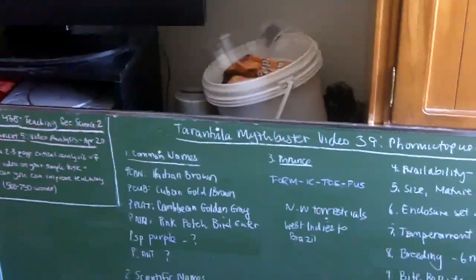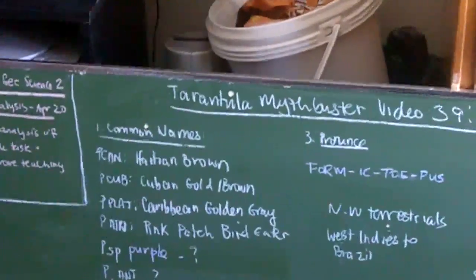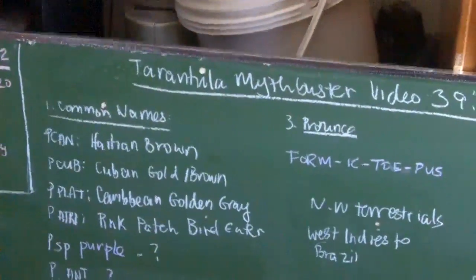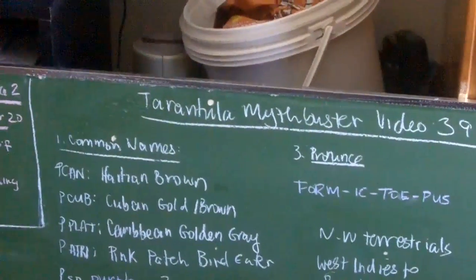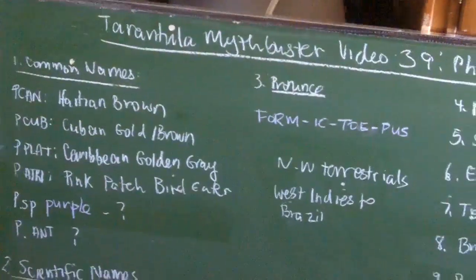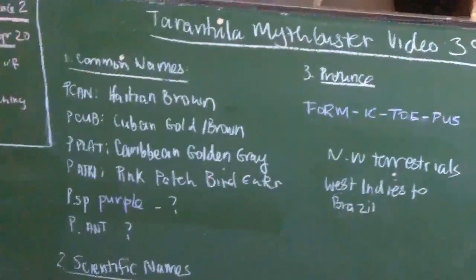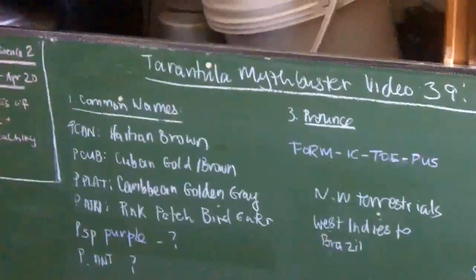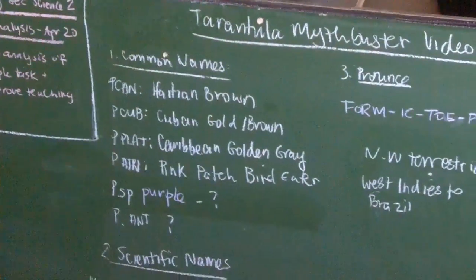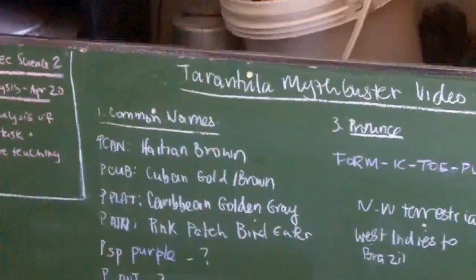Generally, Phormictopus species are not that expensive, especially as spiderlings, but they can get very pricey as adults. For P. cancerides, at least here in Canada, a half-inch spiderling generally goes around twenty-five dollars. If you're looking at Cubensis, Platus, or Atrichromatis, you're probably looking at a little bit more money — between thirty-five to fifty dollars — just because these species are a lot more rare to come by than your P. cancerides. For an adult female, you're generally looking anywhere between one hundred to one hundred and seventy-five dollars, depending on the size, the female, and the person selling it.